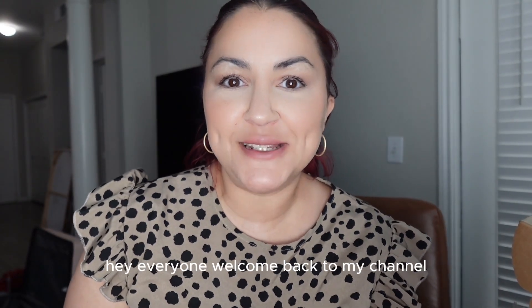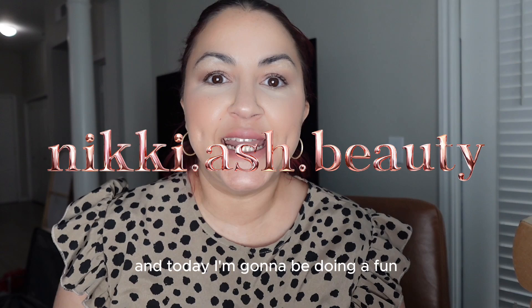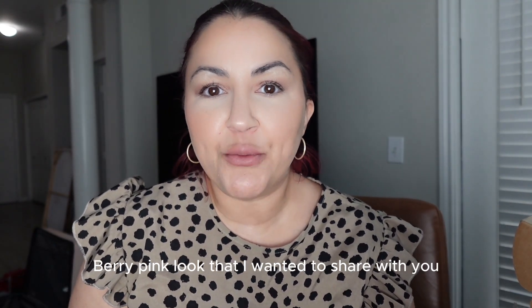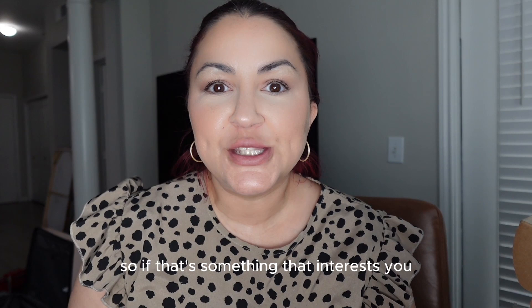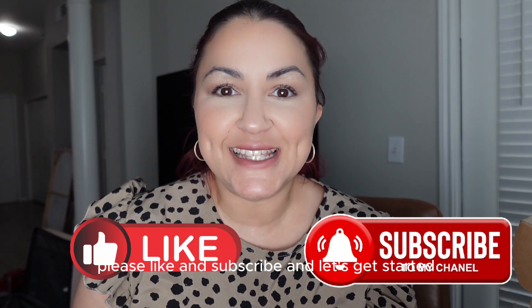Hey everyone, welcome back to my channel. My name is Nicole Ashley and this is Nikki Ash Beauty, and today I'm going to be doing a fun berry pink look that I wanted to share with you. If that's something that interests you, please like and subscribe and let's get started.